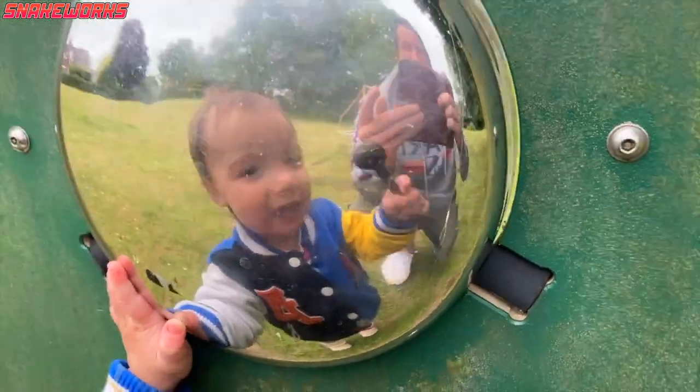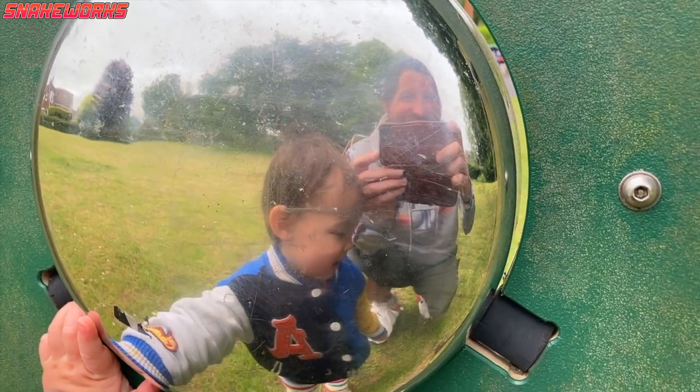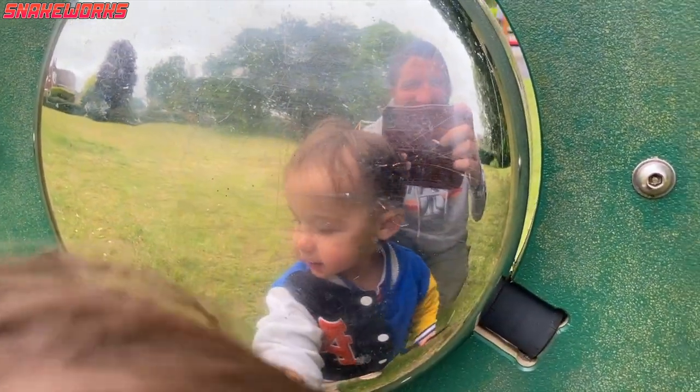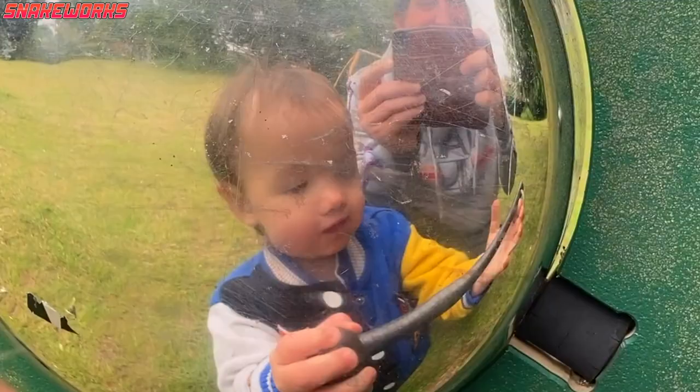A few days ago, Snakeworks Jr. and I found a weird musical mirror with a hammer attached to it. Not sure what it was for, but Snakeworks Jr. enjoyed it immensely — although I was a little worried he was going to hit me with the hammer.